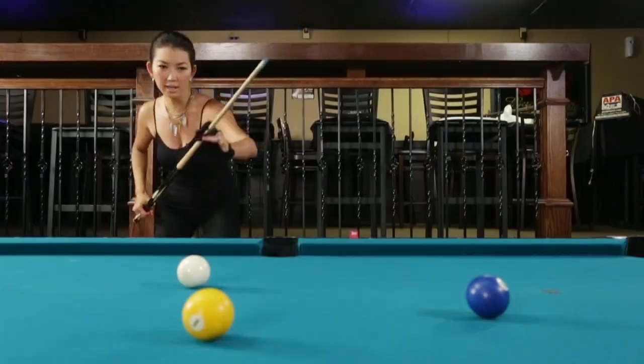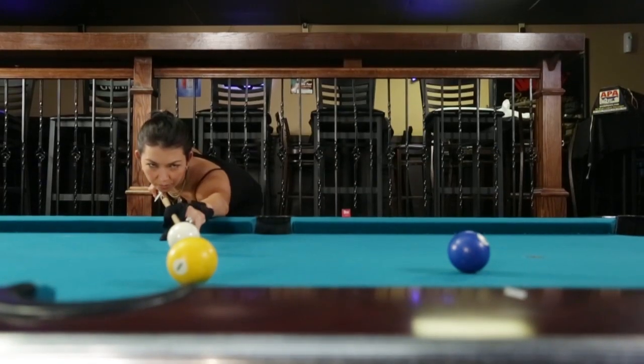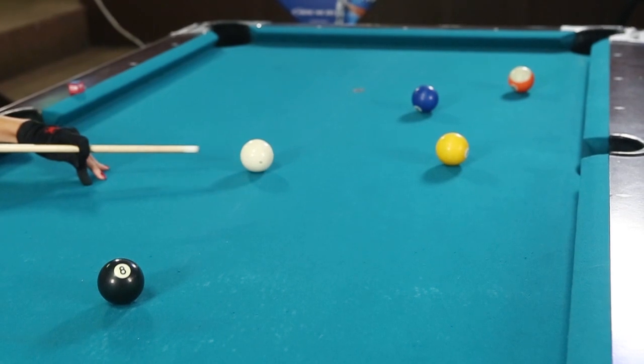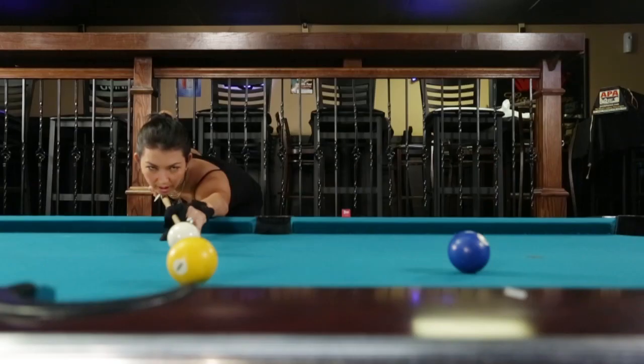Alright, here I go again. I get down. Eye movement before I even take a swing. Pausing at the cue ball. Now I take some strokes. When we're ready, pause one last time — do I like it? Yes.